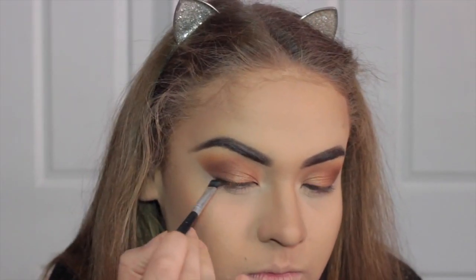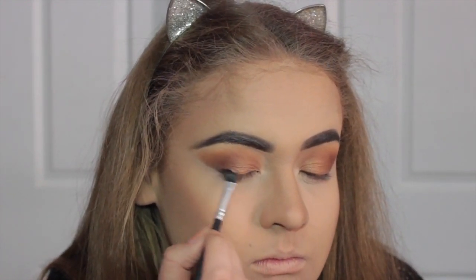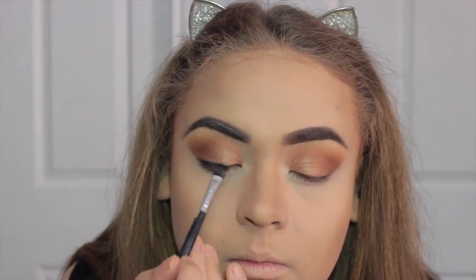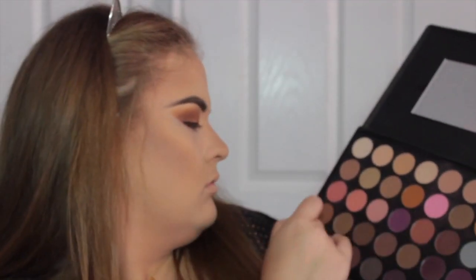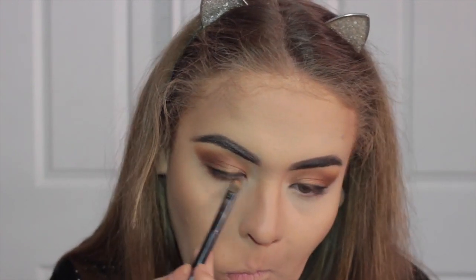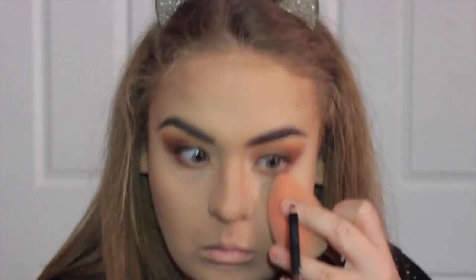Now I'm going to take the black shade from my Morphe 35N palette and create a liner using shadow because Jessie doesn't have any liner on — she just has this kind of black line, so I thought it's probably just shadow, which is exactly what I'm mimicking here. Then I'm taking all the colors I put on my outer V — the browns and yellows — and running that under my lower lash line to bring the top eyeshadow and lower lash line shadows together, because you need to mesh them.